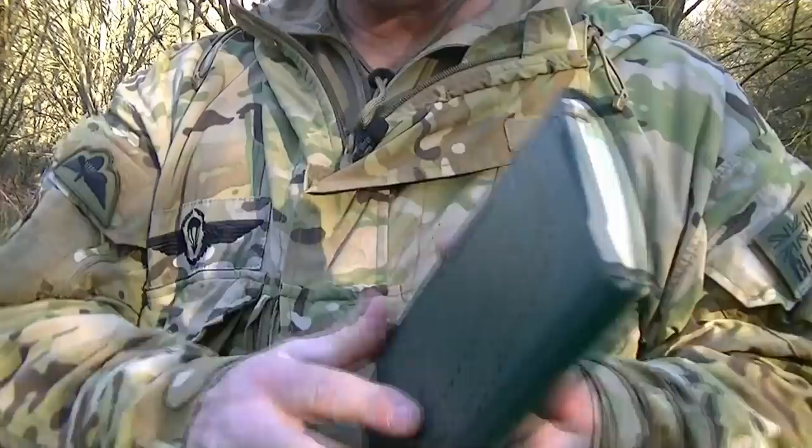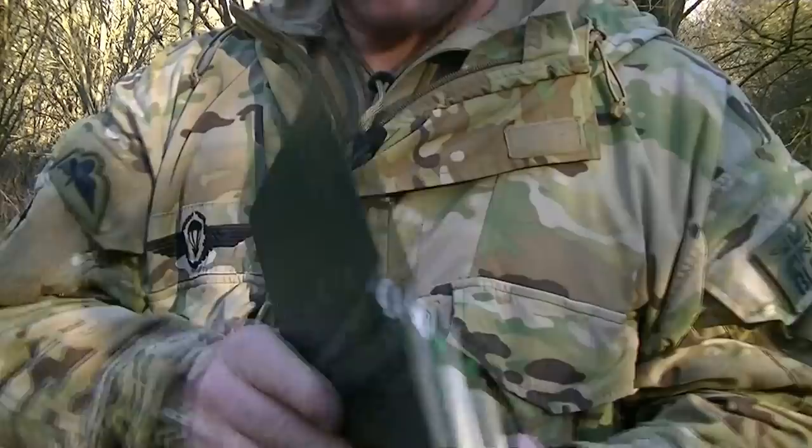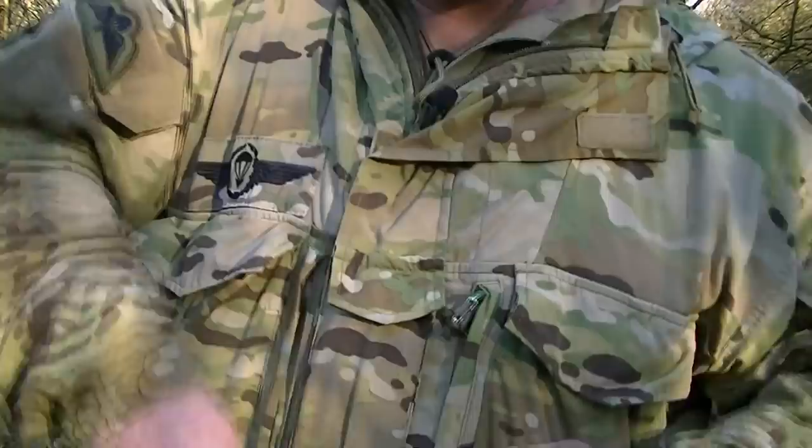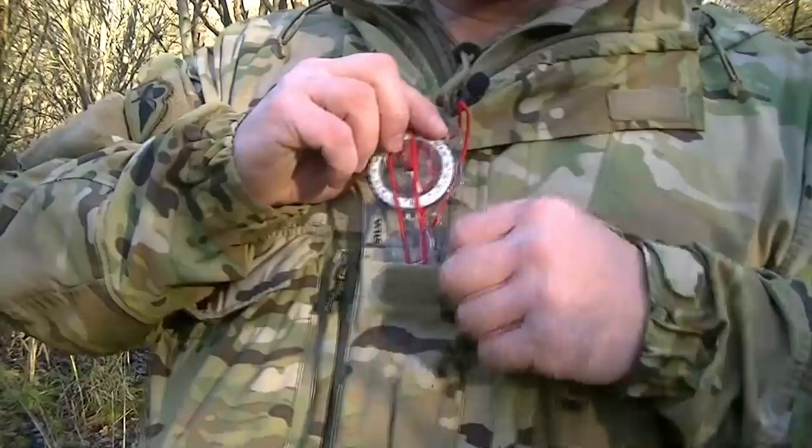In this pocket is a TAMS — Tactical Aid Memoir — every commander's favourite bit of kit. It contains all the templates for writing orders, and I've also got waterproof paper in the back. It's for formulating orders and plans, so it needs to be ready to hand when you're delivering orders on the ground.